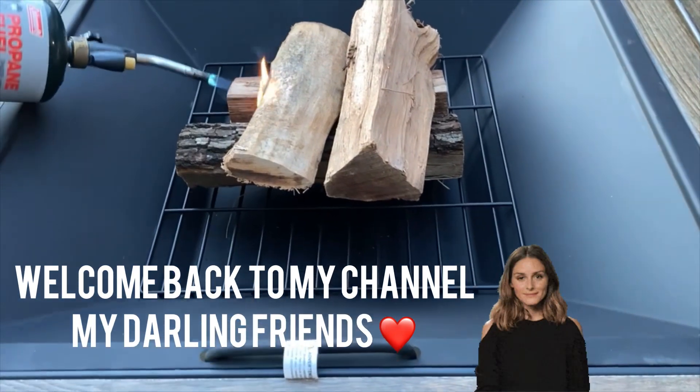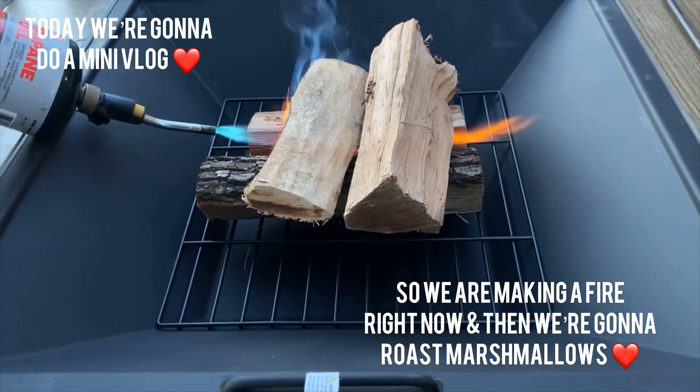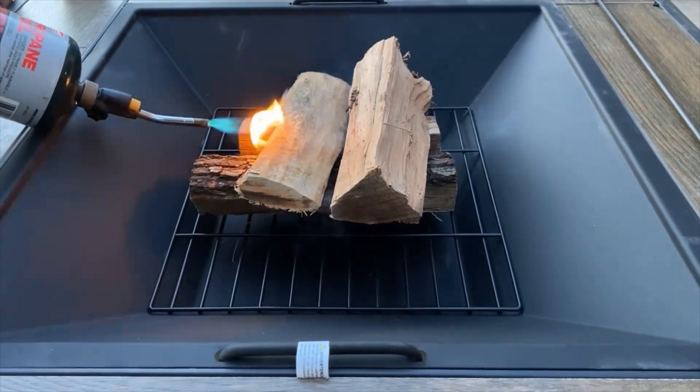Hello my beautiful darling friends and welcome back to my channel! Today we're going to have a mini vlog where we make a fire and roast some marshmallows. Let's get into it!